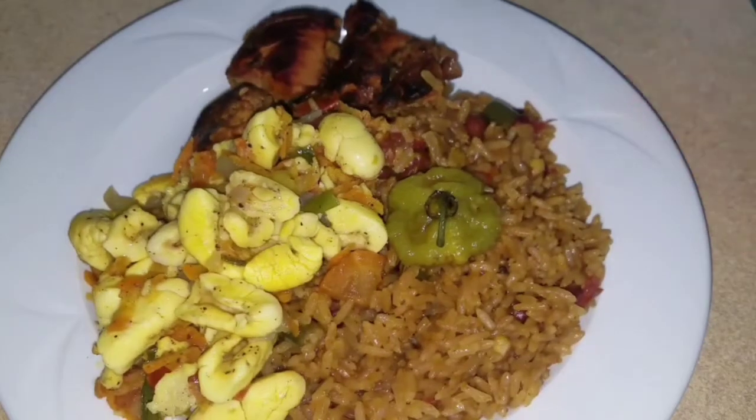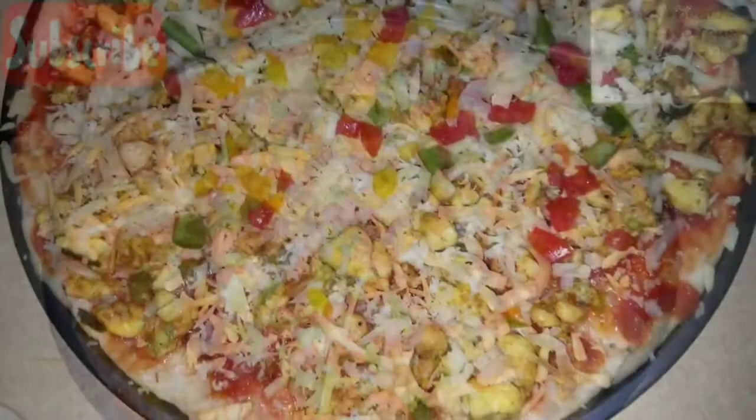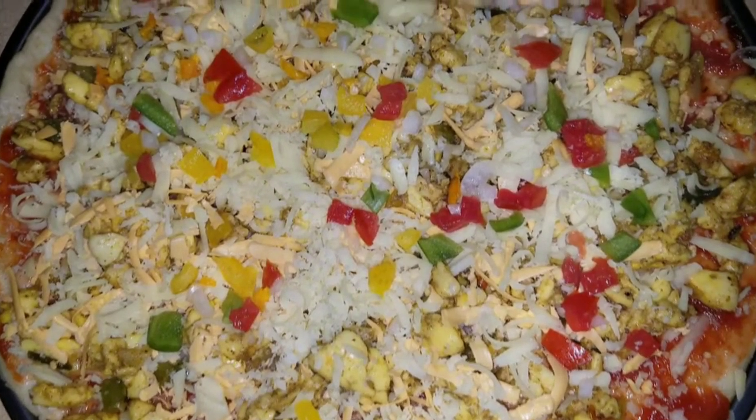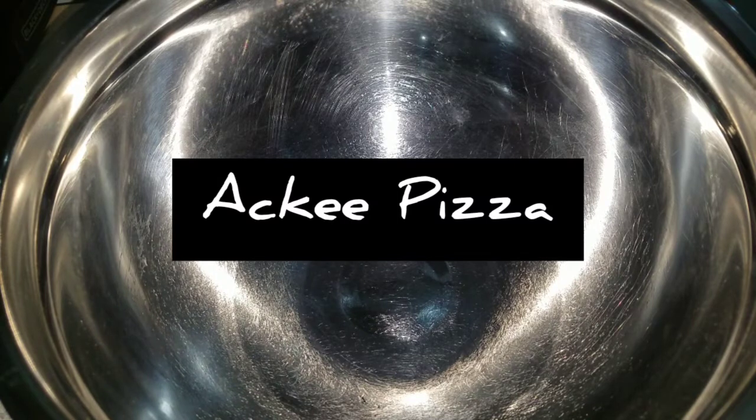Guys, welcome back to my channel — Fusion Food. Big up on Liam. Today we're making ackee pizza, a ackee seasoning in Jamaica, and we are utilizing the ackee. As I always say, cooking is a vibe.